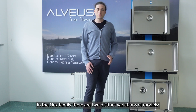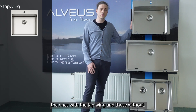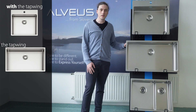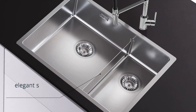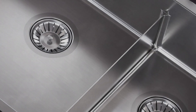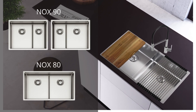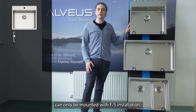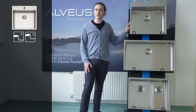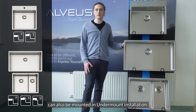In the Nox family there are two distinct variations of models: the ones with the tapwing and the ones without. There is also a special model with the barrier. The models with the tapwing can only be mounted with FS installation, while the models without the tapwing can also be mounted in undermount installation.